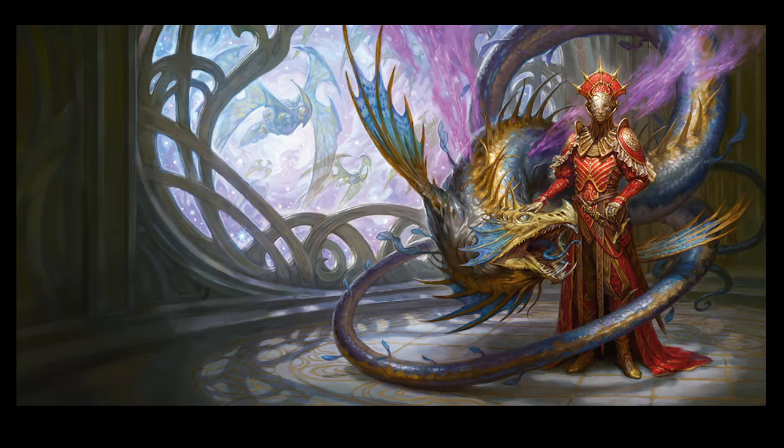But we're going to have another gelatinous cube figure, and I, for one, will never not be happy to see my favorite D&D monster represented in an action figure.